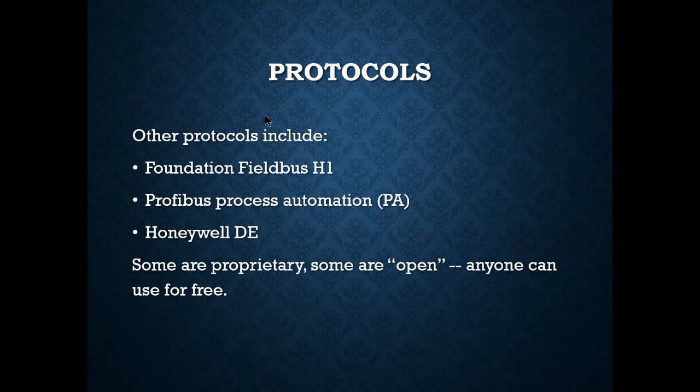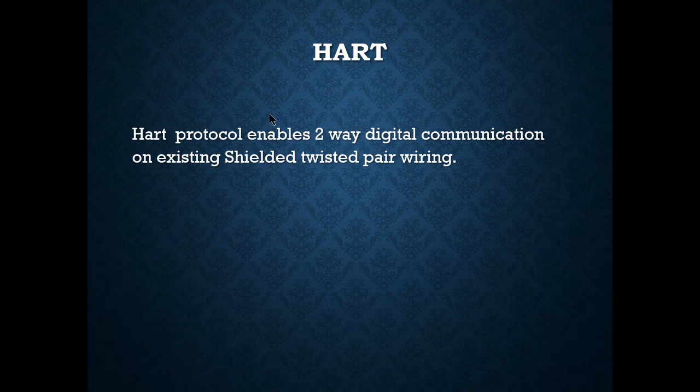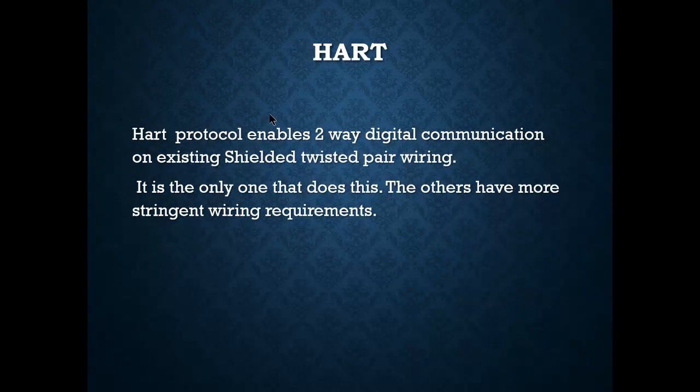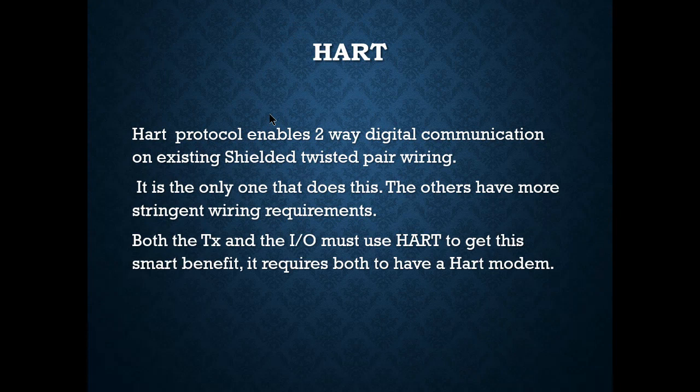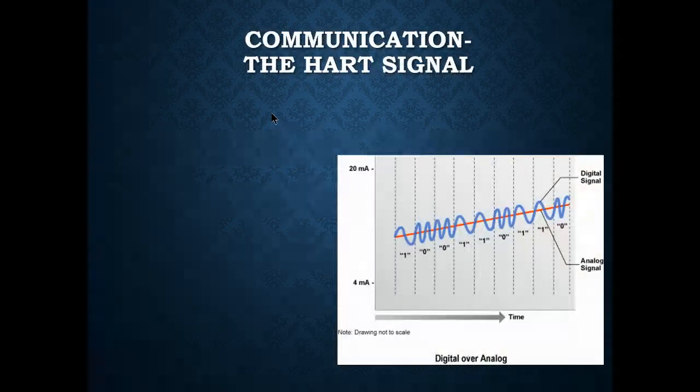Some protocols are proprietary — you have to buy them — while others are open and free for anyone to use. HART enables two-way digital communication on existing shielded twisted pair wiring on the 4–20 mA signal. It is the only one that does this; the others have more stringent wiring requirements. Both the transmitter and the I/O must have HART to get these smart benefits — they both require HART modems. HART is the only protocol that can be analog and digital simultaneously, superimposing frequencies onto the analog signal.